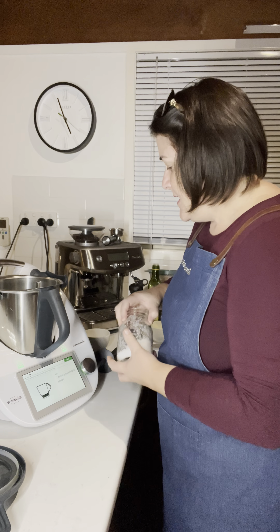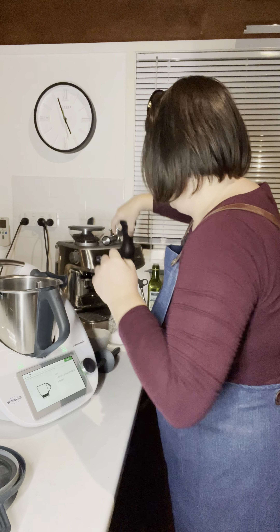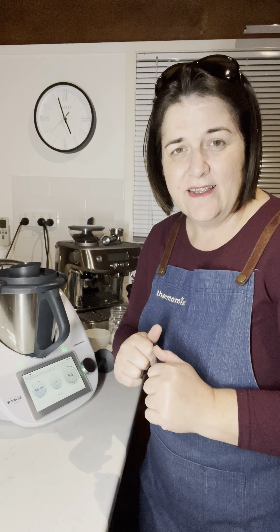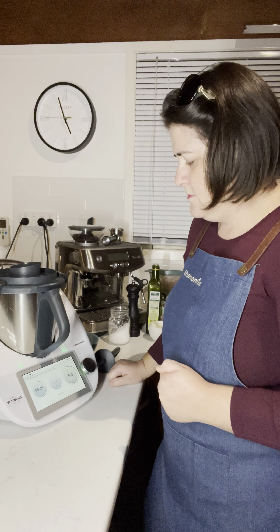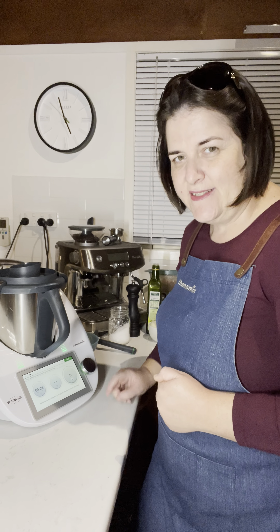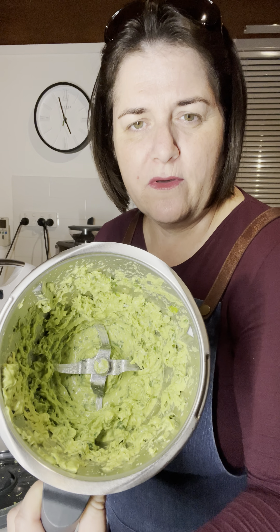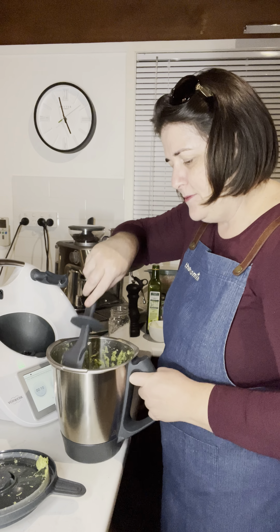Then one pinch of black pepper — just a little bit — and then pop the lid on. This will process for 15 seconds on speed 5, and then we'll scrape it down. That actually sounds fine. I'm going to show you what it looks like — it says scrape that down and repeat for 10 seconds, and I'm actually quite happy with that, but I will do what the recipe says. If you enjoy something chunkier, I can see it's going to mix up to be pretty smooth — it is a puree.